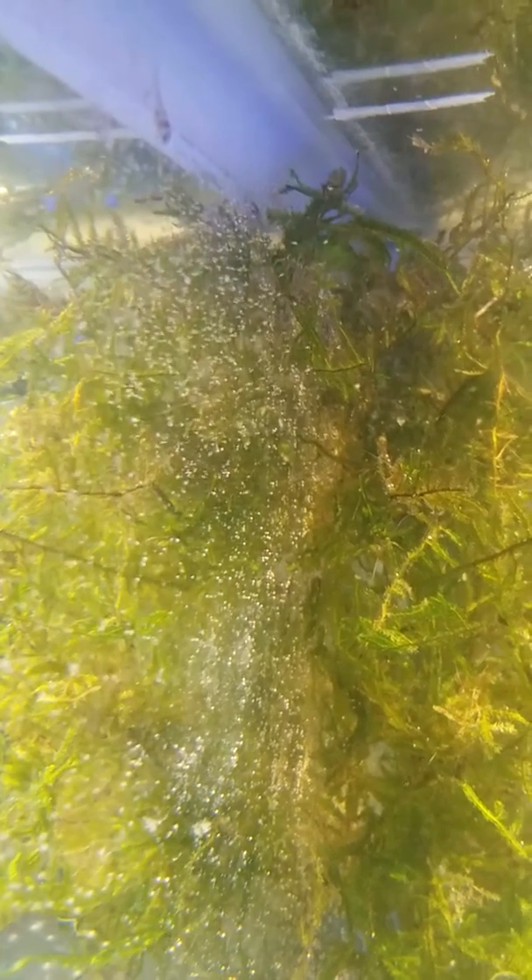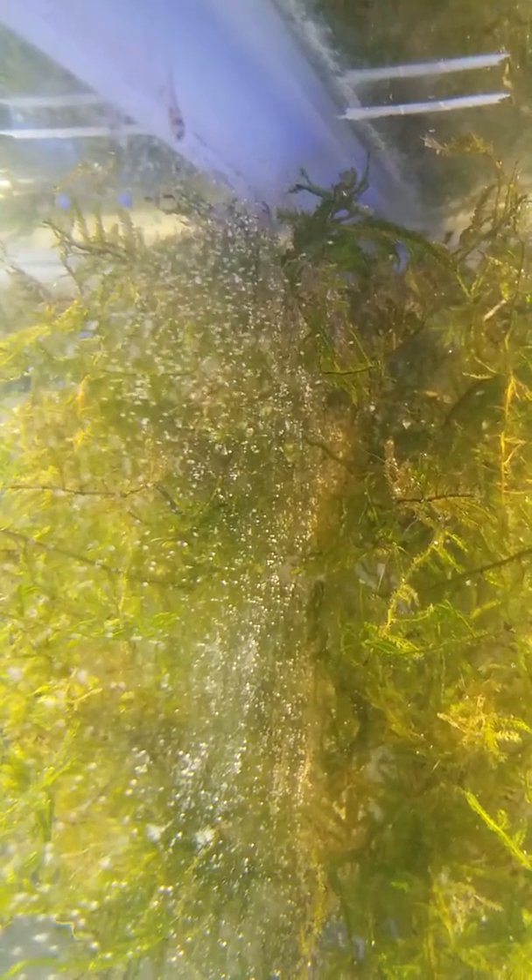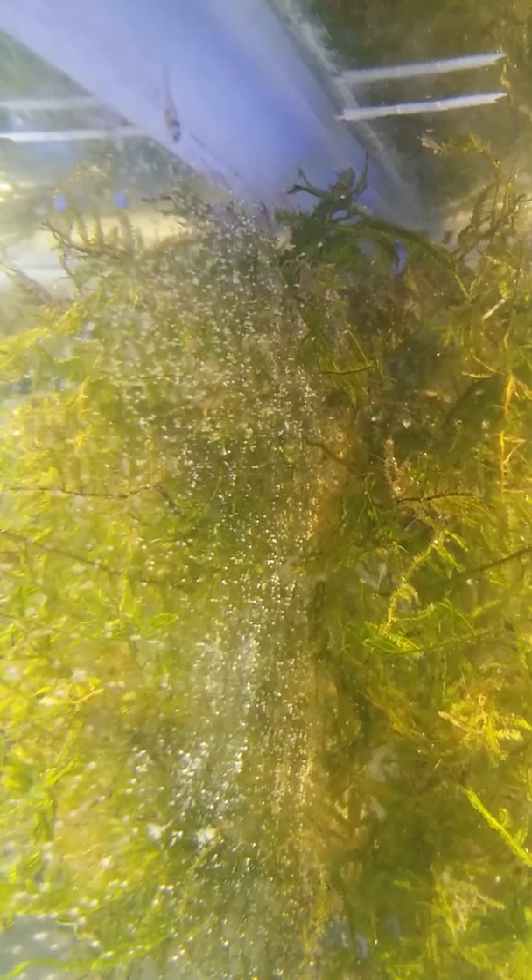The brine shrimp have hatched — we have shrimp! I took some out, rinsed them off, and gave them to the babies. That whole section right there is vibrating like crazy. Just to the left of the screen, in front of the Java moss, there's a baby already eating. There's a whole slew inside the Java moss and the babies are in there as well, eating on those.